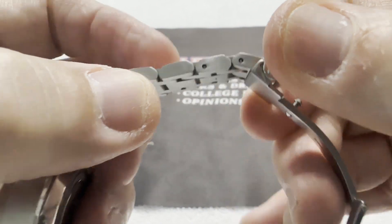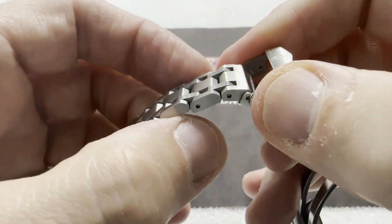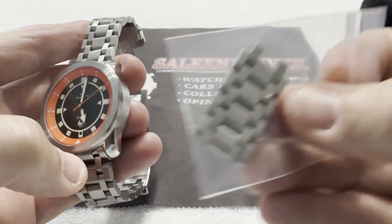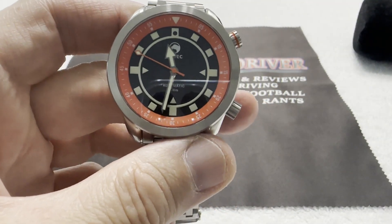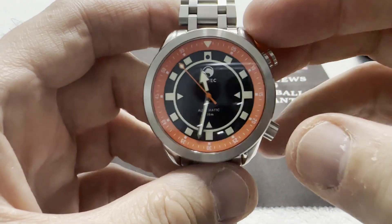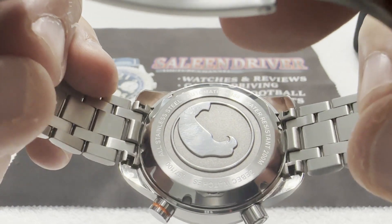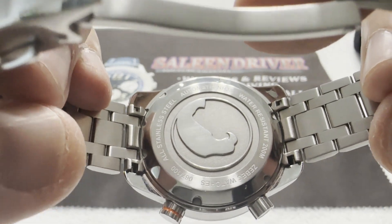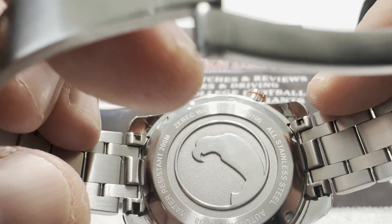Most of the removable links on this watch were already taken out except for one on one side, and there's really only one removable link left you can actually remove — there were four others when I got it. Fortunately it was already pretty much fit me right out of the box from the previous tour participant. On the back, you have a solid screw-down caseback logoed with the usual verbiage about movement and case material and water resistance, and it is individually serial numbered — number 67 out of 100.